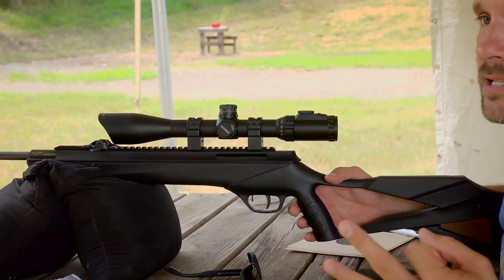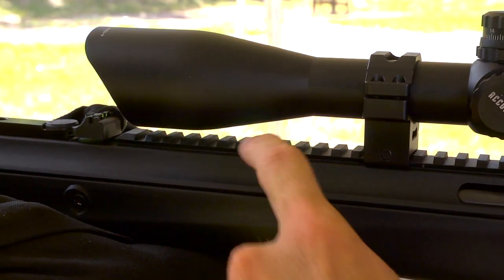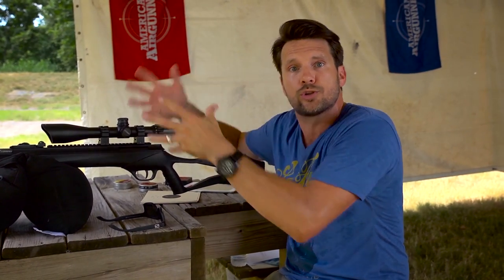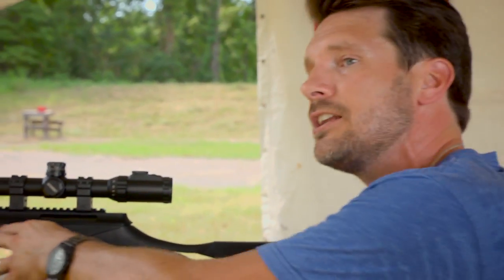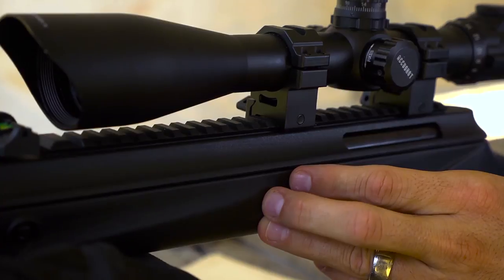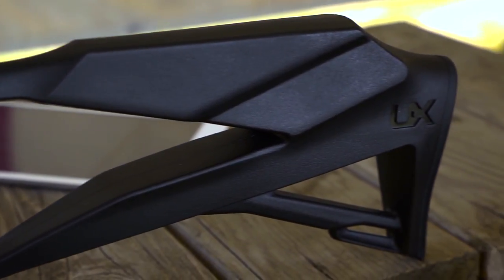That dovetail throws our zero off, vibrates our scope, kicks everything around. The integrated mount does three things to help with scopes: it makes it much easier to mount a scope to a Picatinny rail than to a dovetail. It also acts as a noise reducer because it covers where all the action is, and the vibration is kicked into the stock, dispersing throughout the stock instead of kicking up toward your optics. Overall, I'm loving the look of it — let's go shoot it.